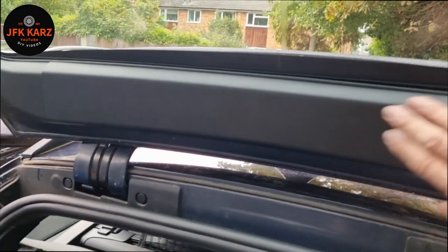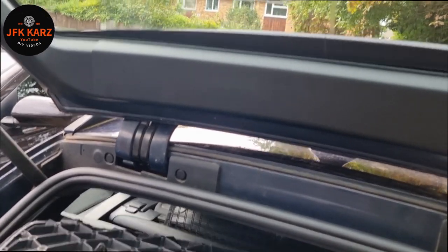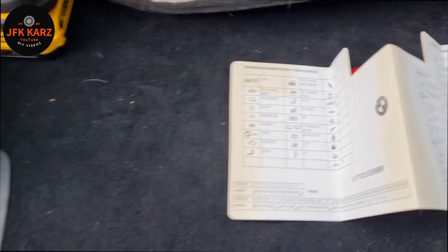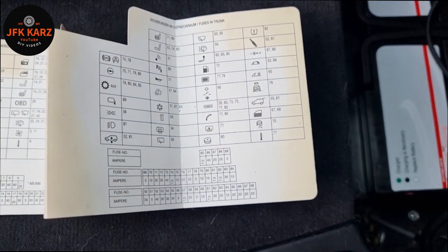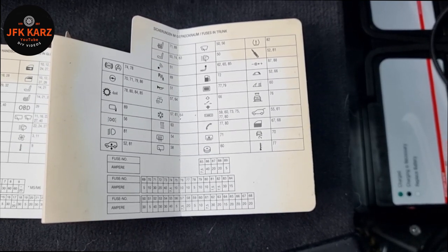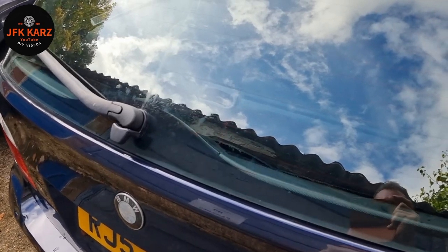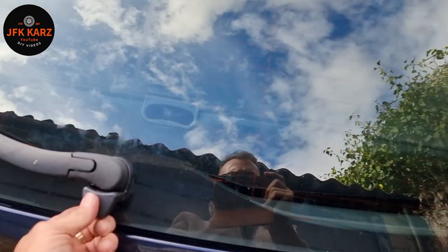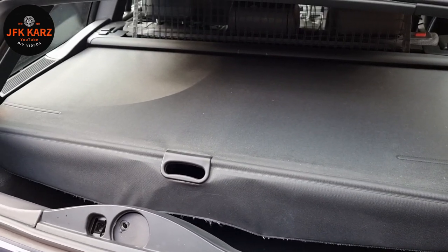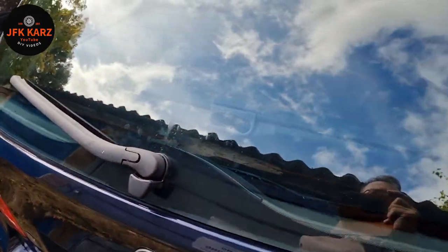Now that the glass is open, I've got access to the 4 bolts for the diversity antenna. But yeah — check your fuses first. If your tailgate glass isn't working, check fuses first. Just to prove it again — looking good, opening lovely. Check fuses — don't go the long way around it like I did.